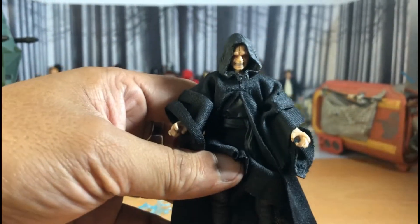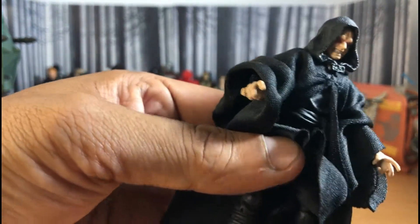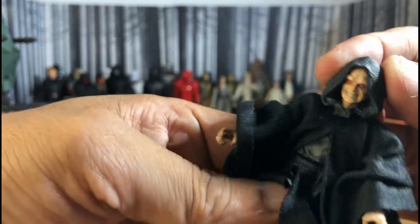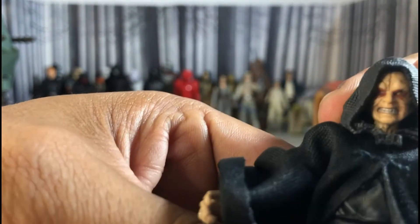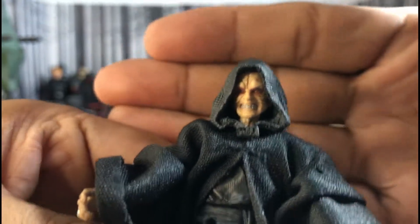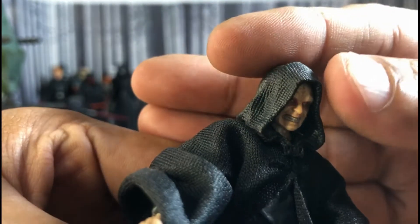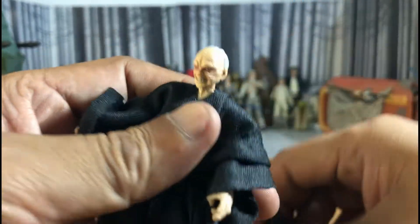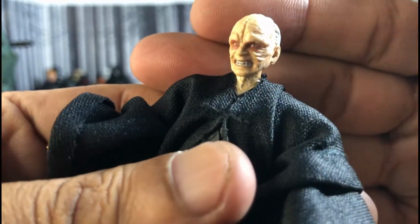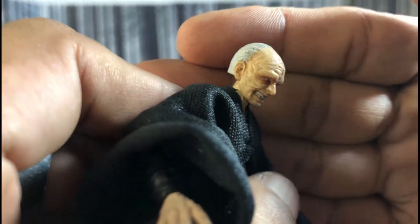And this is not just 5 points of articulation — it's got a lot of articulation now. Love the facial expression of the Emperor. The hood is removable. Love it.